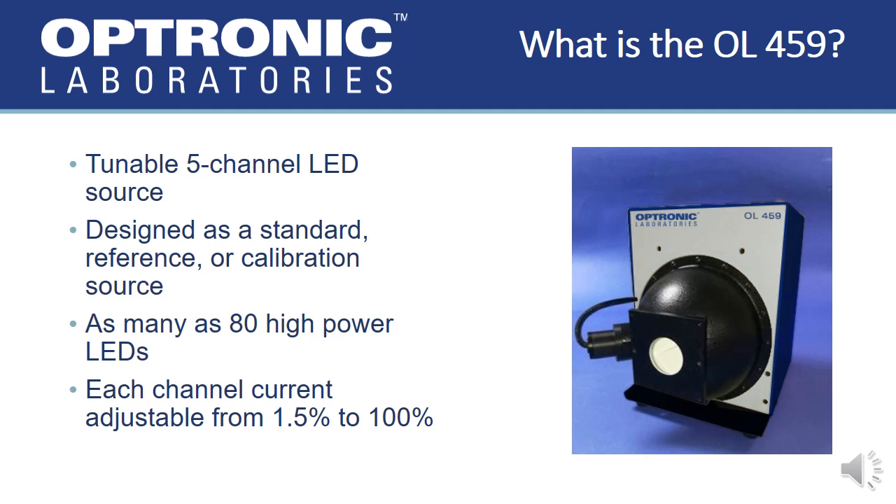The OL-459 LED Sphere Calibration Standard consists of a 6-inch diameter integrating sphere and display panel used to monitor and adjust the driving current and luminance of five separate temperature-controlled LED channels with as many as 80 individual LEDs. The OL-459 integrating sphere has an internal surface and baffles that are coated with PTFE, providing an excellent diffuse reflectance over the visible and into the near-infrared.